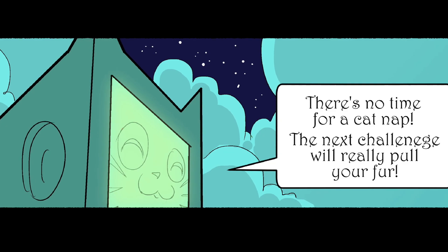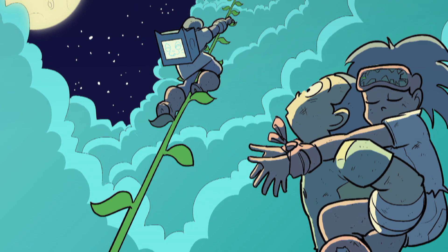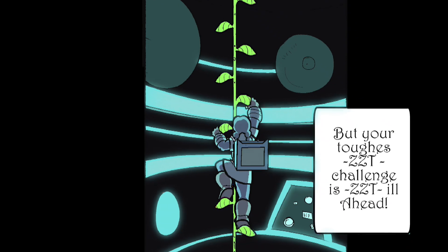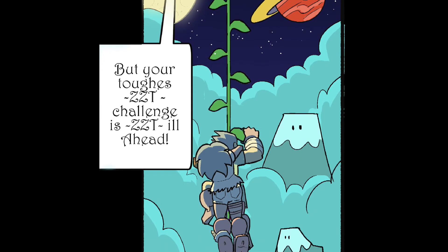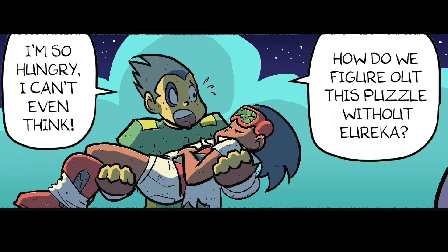There's no time for a cat nap. The next challenge will really pull your fur. I guess there's nowhere to go but up. We're impressed so far, but your toughest challenge is still ahead. We're here. I'm so hungry I can't even think. How do we figure out this puzzle without Eureka?